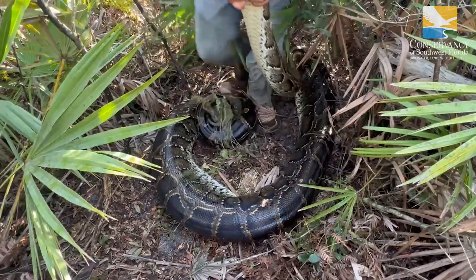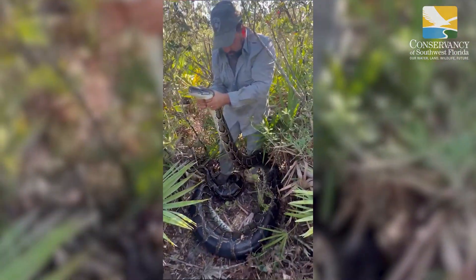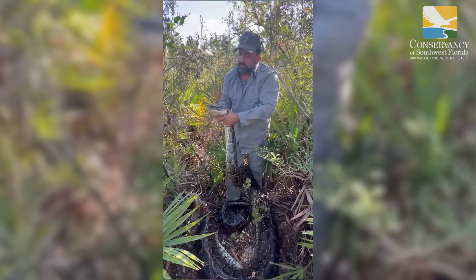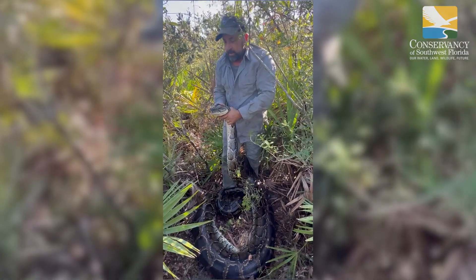Now watch this — when you stand them up like that, they seem to have trouble getting the blood to their head and they tire out quicker. All right, nice. Cool.